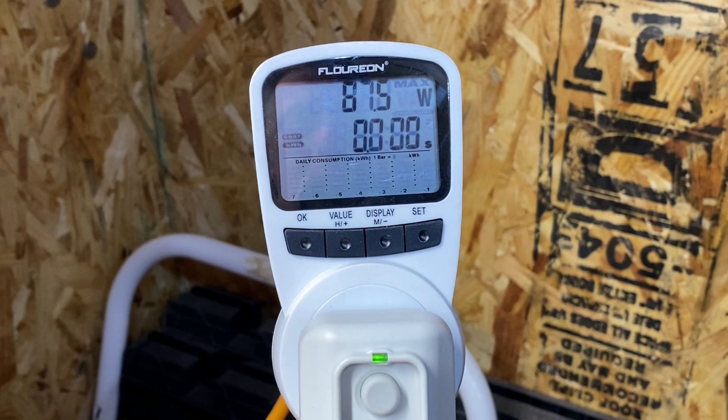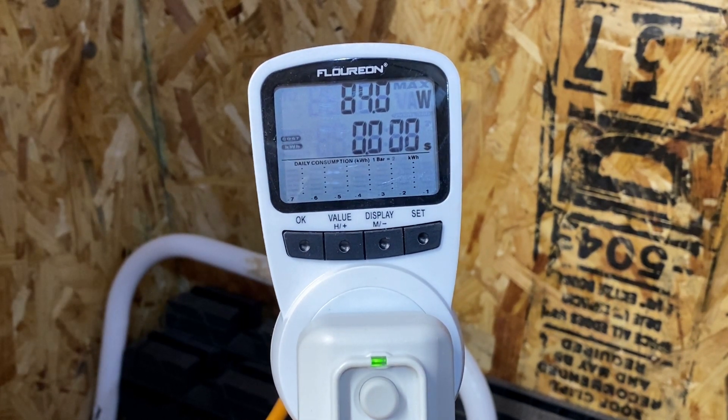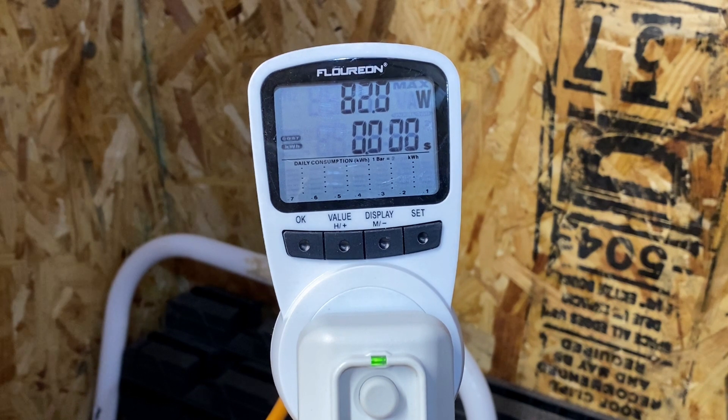Looking at the watt monitor here, the lower numbers we're seeing — around 84, 78, 90 watts — that's when it's pretty much in idle with just the fan running. There's no actual compressor or AC cooling running; it's just the fan keeping the air moving inside the shed. Let's see what happens when the AC actually kicks on and what the watts go to.